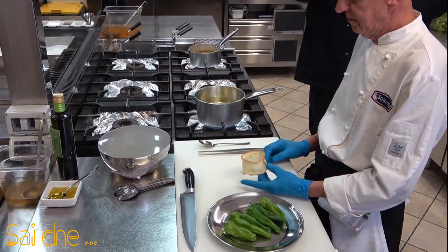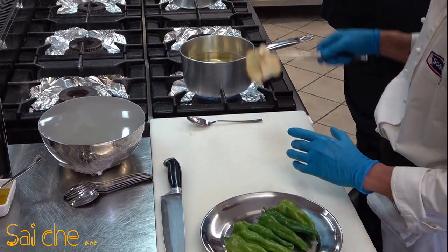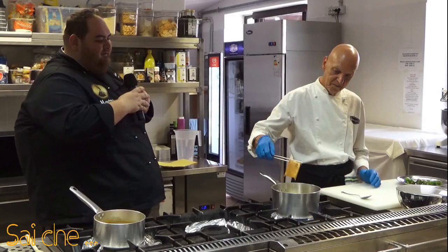Andremo ora avanti con la nostra ricetta procedendo alla frittura del nostro frigitello e alla frittura del nostro pane croccante, fritto e ben dorato. Abbiamo preso un filone di pane semplicissimo, lo abbiamo attorcigliato, lo abbiamo fermato con uno stuzzicadenti e ora andrà in cottura. Lo friggiamo, lo facciamo diventare ben dorato. Questa sarà il nostro arco dove all'interno accoglierà il nostro tortino di fave e cicorie.